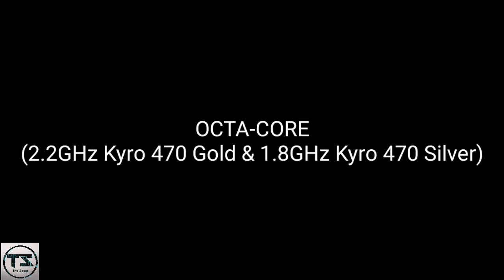Software and processor: Android 10, One UI 2.0, Qualcomm SDM 730 Snapdragon, Octa-Core — 2.2 GHz Kryo 470 Gold and 1.8 GHz Kryo 470 Silver — with Adreno 618 GPU.